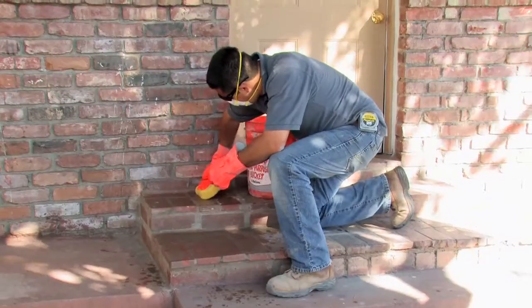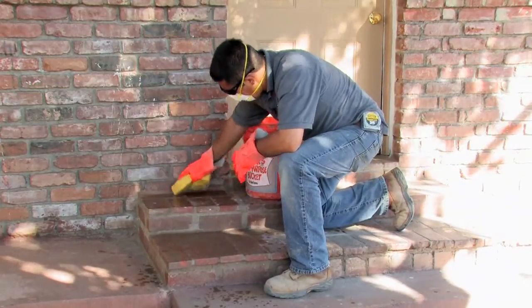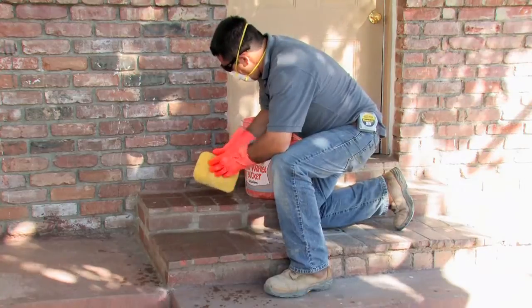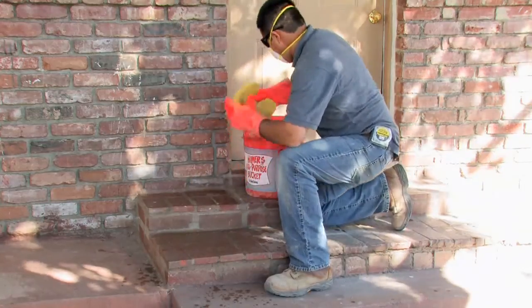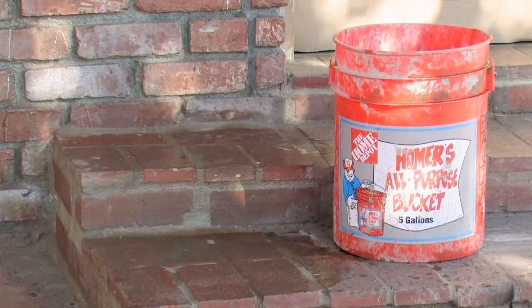Next, using clean water and a clean sponge, wipe off the remaining residue on your brick floor. Continue the same operation until all of the remaining residue has been thoroughly cleaned.